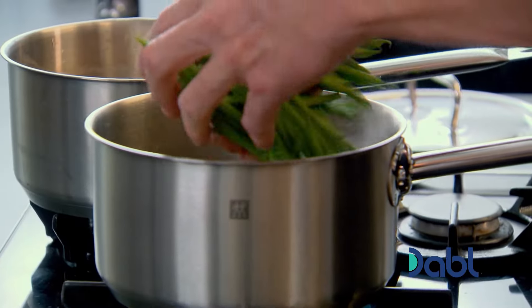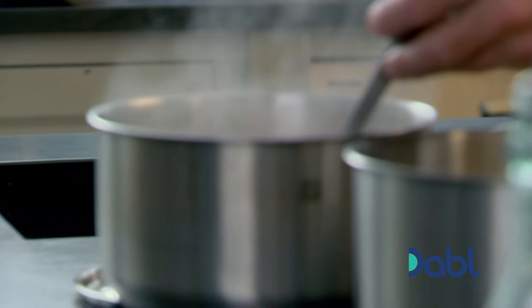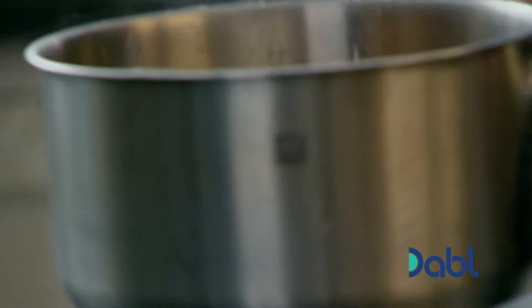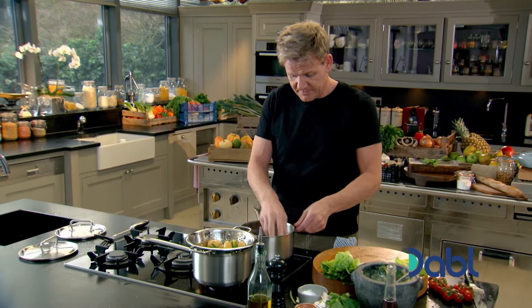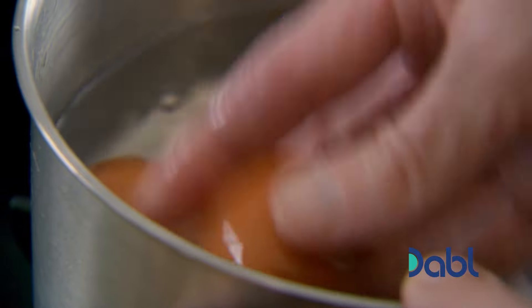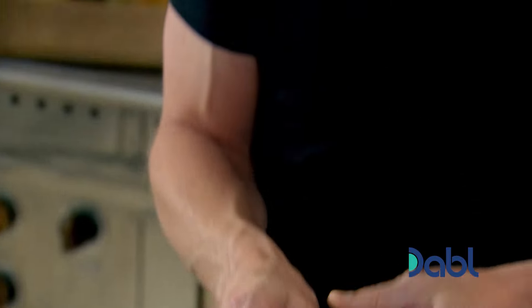Now for the salad. Boil potatoes, green beans, and eggs from a rolling boil — seven and a half to eight minutes should keep that nice yolky, creamy texture in the center. Once the eggs are ready, put them into cold water to stop them cooking, and this is a great trick to peel them. It's so much easier peeling eggs when you use the water they've been cooling down in — the water seeps underneath the shell and the whole shell just peels off in one beautiful big layer.